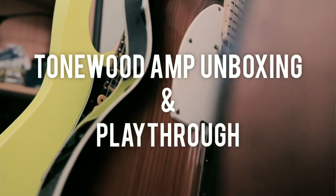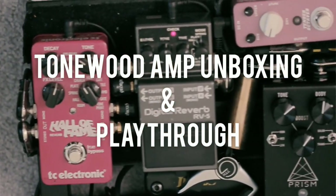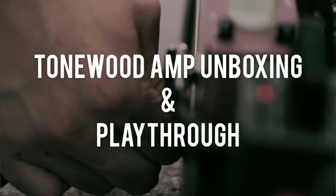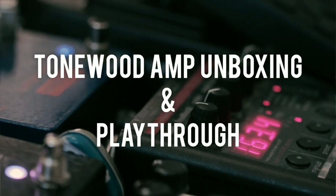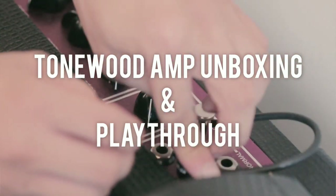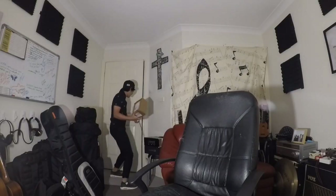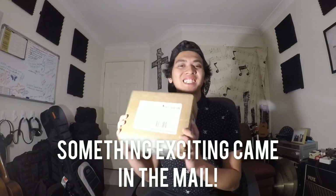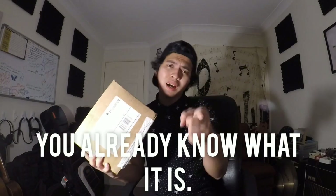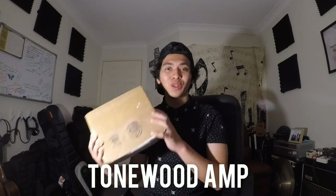That is so cool. Something really exciting just came in the mail today and according to the title of this video, you might already know what it is. That's right — inside this box is the amazing Tonewood amp.